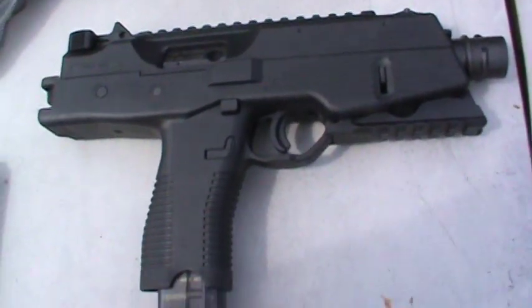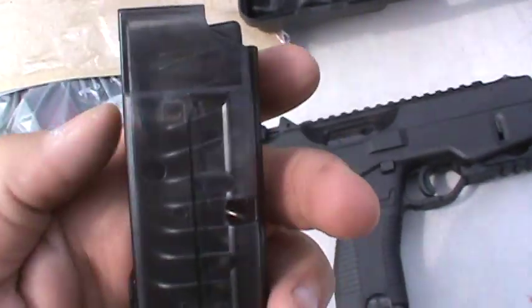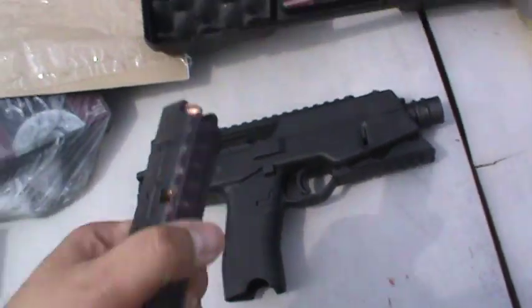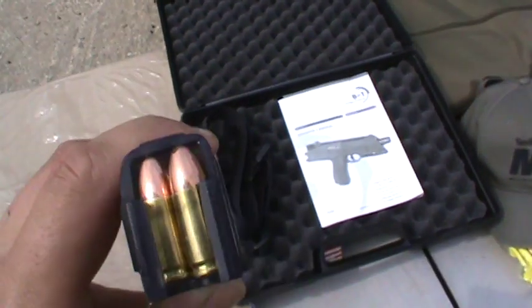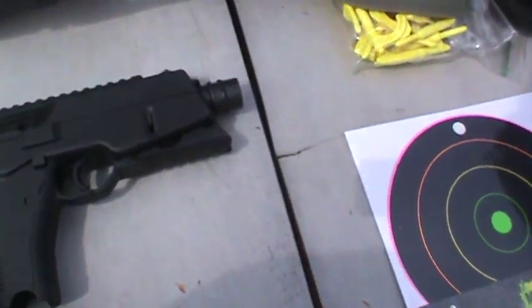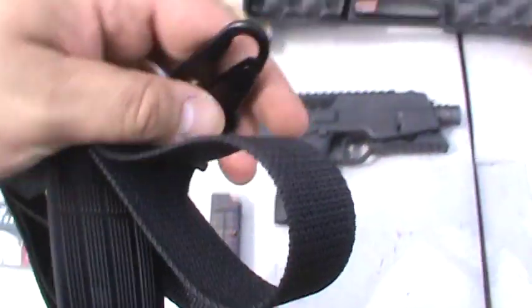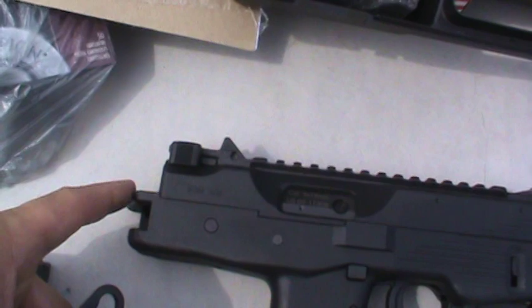It came with two magazines: a 15-round polymer magazine that's smoke colored so you can kind of see through it, and a 30-round polymer mag. It also came with a sling that attaches through the hook right to the back of here.